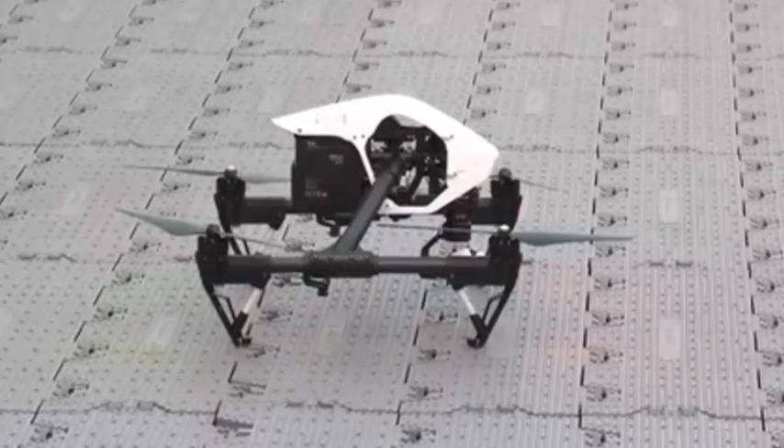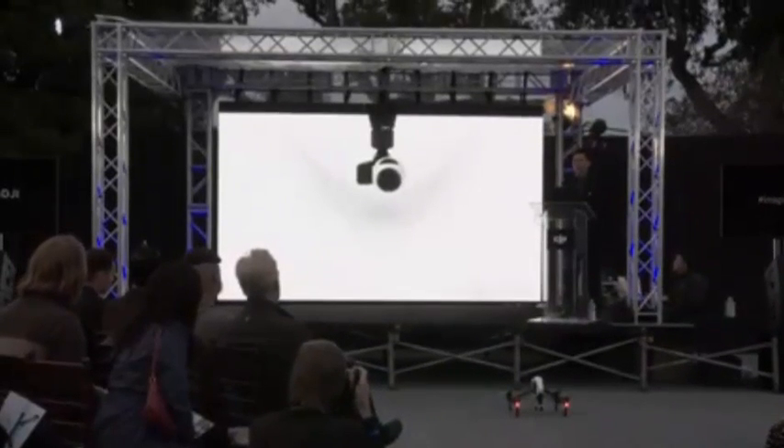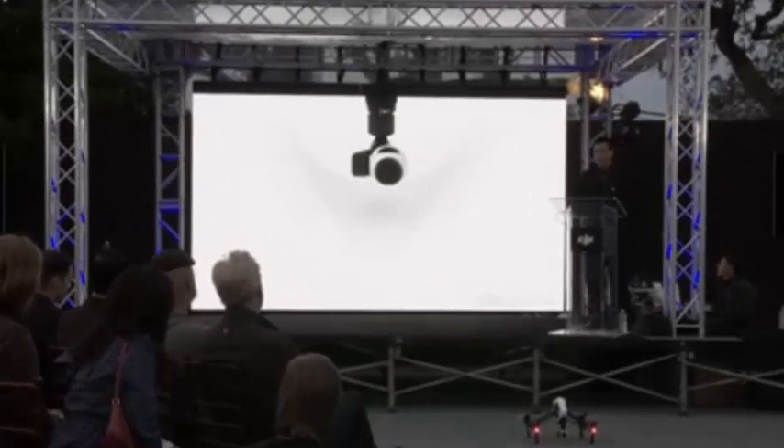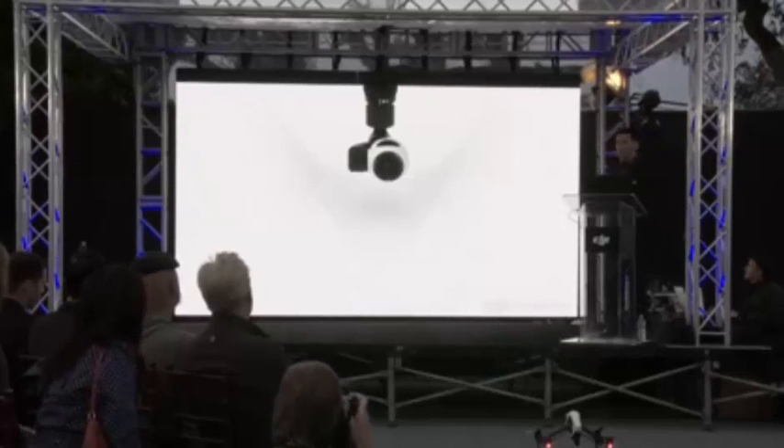The Inspire 1 also includes a 3-axis gimbal for complete camera stabilization in flight, and it offers a full 360 degrees of freedom during rotation. The camera is also modular, which means it's easy to replace and easy to upgrade in the future.